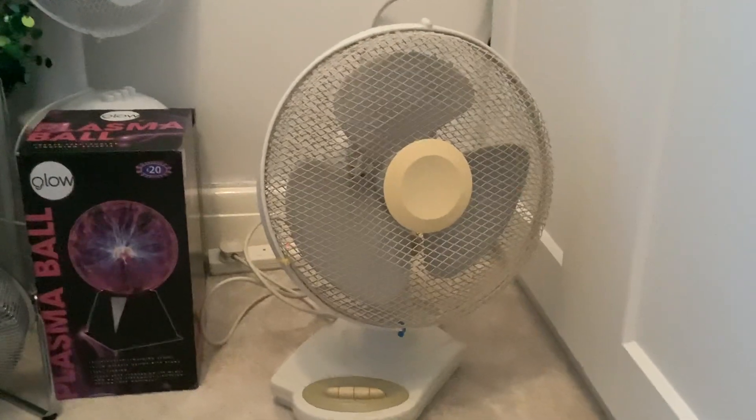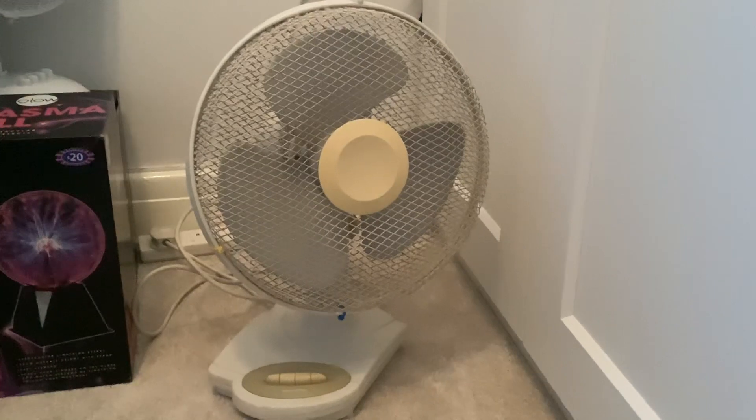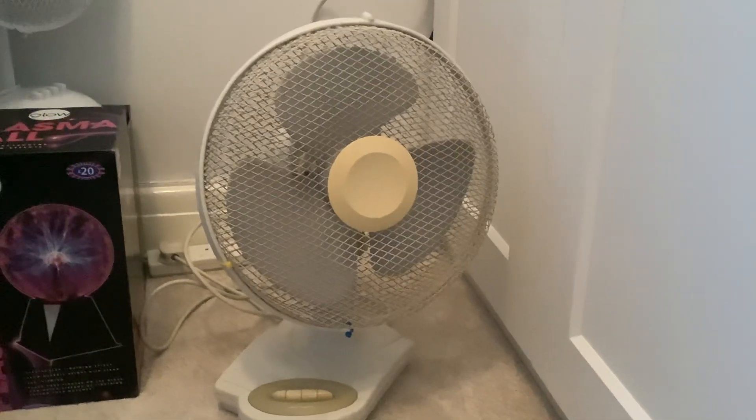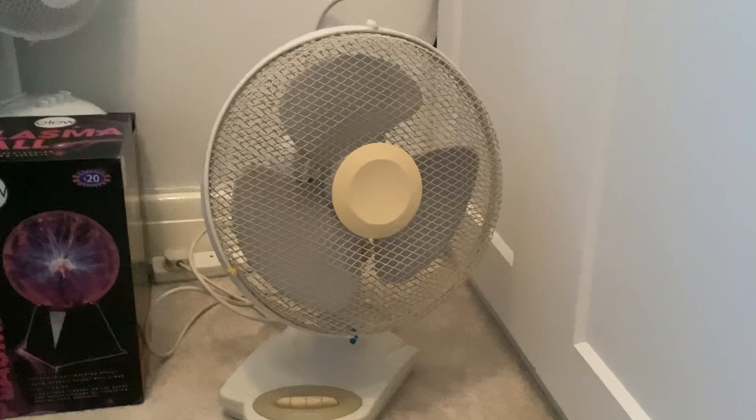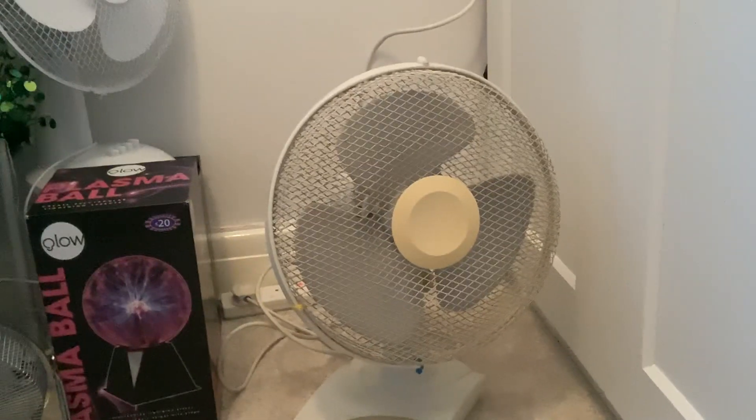Hi guys, today is going to be a small and quick update on the Gold Air Fan. This is probably the last video I'll be doing of this fan, because this fan is not mine, as you guys know, and it's been Christmas so I've been having it for longer with the holidays.